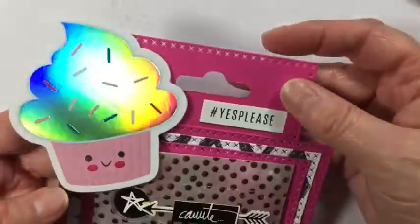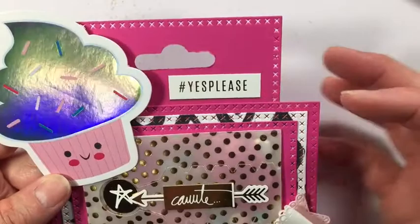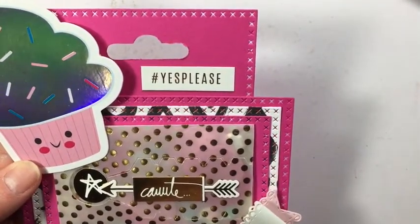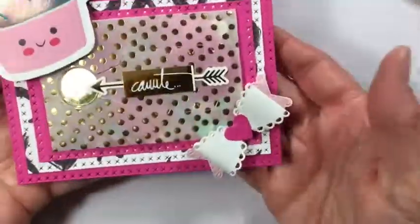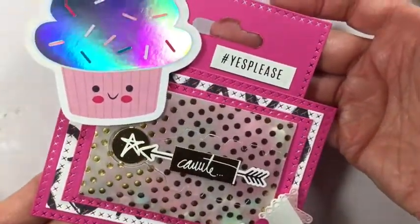I really like the way these turned out. I was thinking about what I wanted to do with the new dies that I purchased as well as the hole punch, and this is kind of what I came up with. I thought it was really fun — you just add it on a gift.